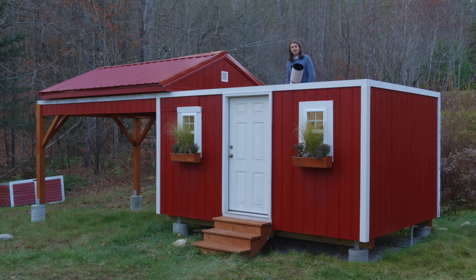Hi, my name is Nico and this is my backyard observatory, and in this video I'm going to show you how I built it.